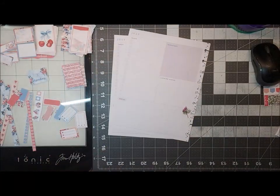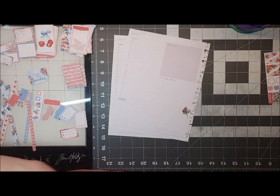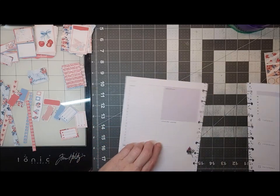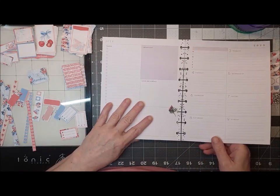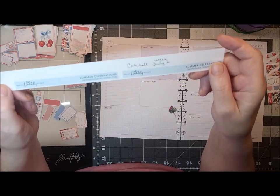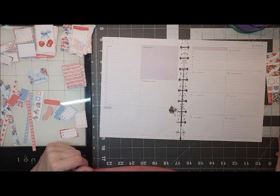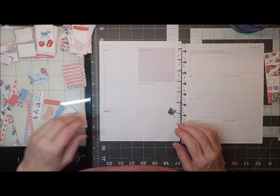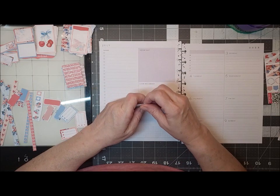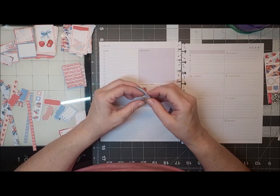I sat down and started this video before and then I realized I didn't even cut out my digitals yet. The digital I am using is called Summer Celebrations by Design Lovely Studio. This is a dashboard layout.